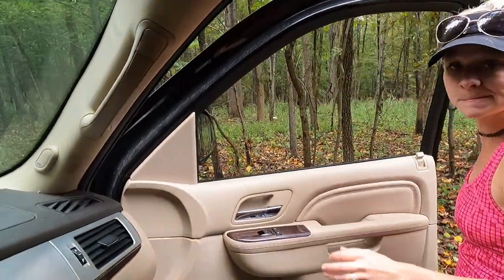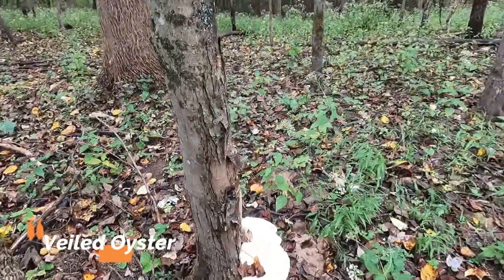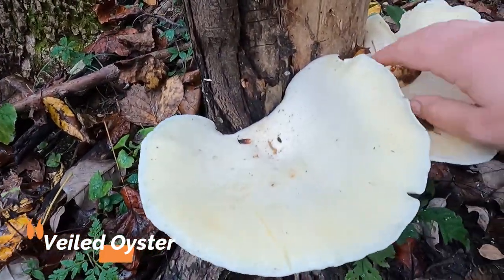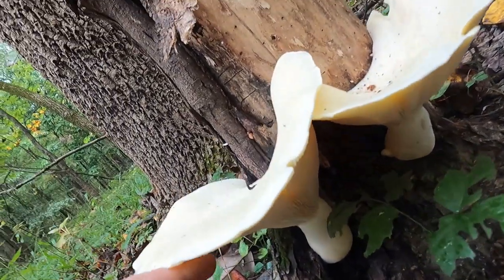I think we've got a veiled oyster out there. That is — I believe that is a veiled oyster. It's beautiful. Let's see up underneath of it.